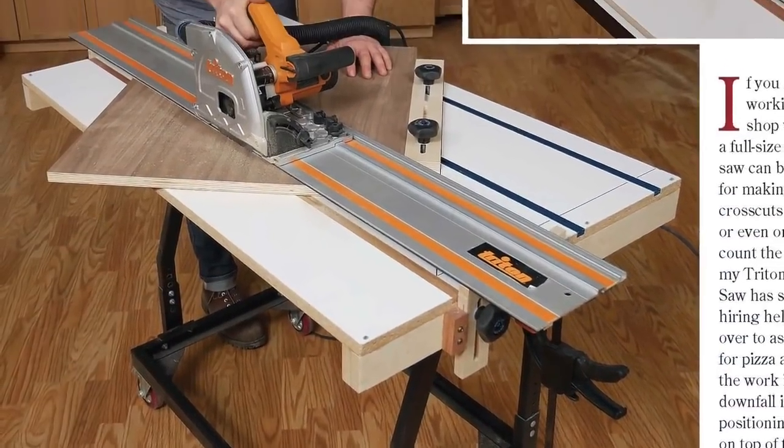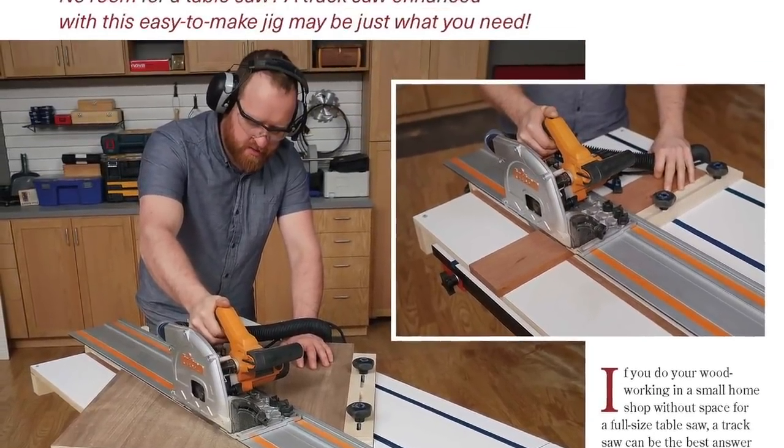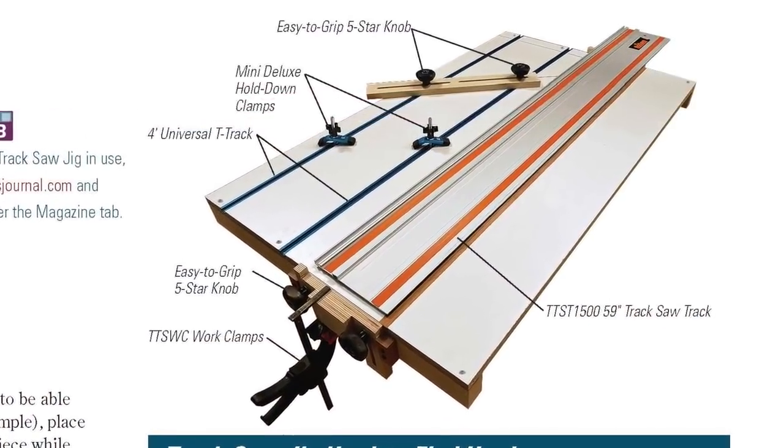We've got a sweet shop project in this issue too. If you own a track saw instead of a table saw, Jacob Garrison's track saw jig will make your saw cuts easier to set up and ramp up its versatility.